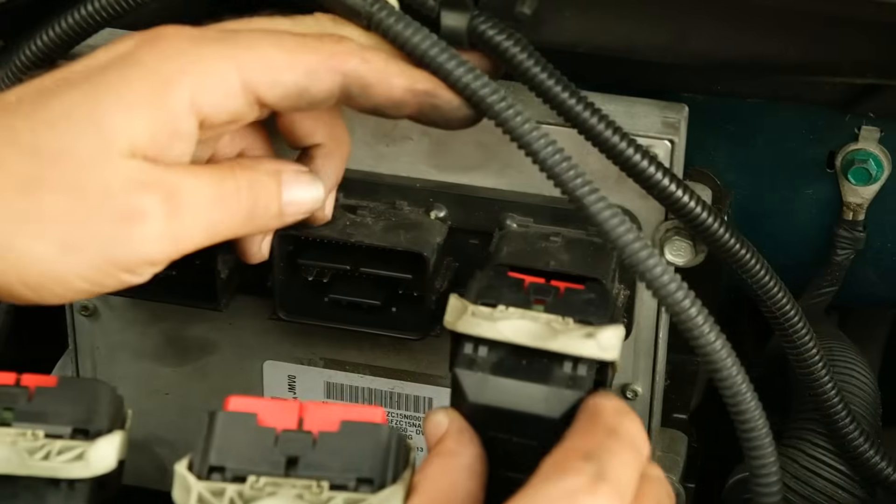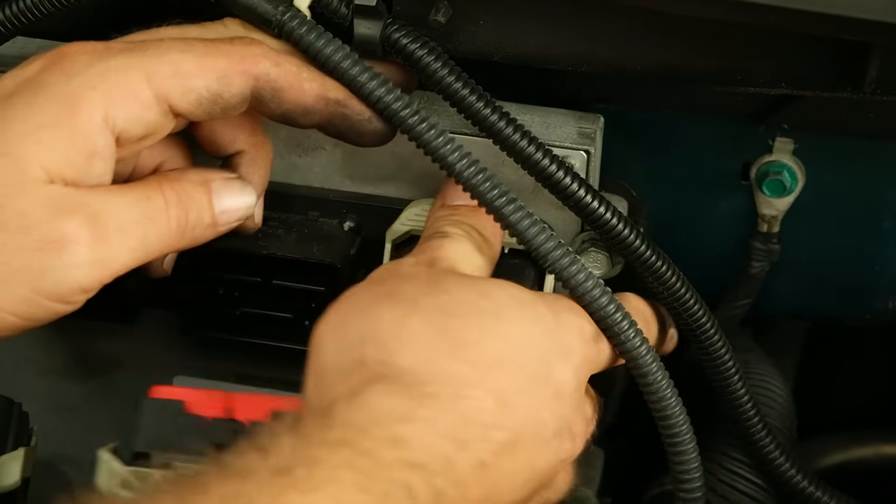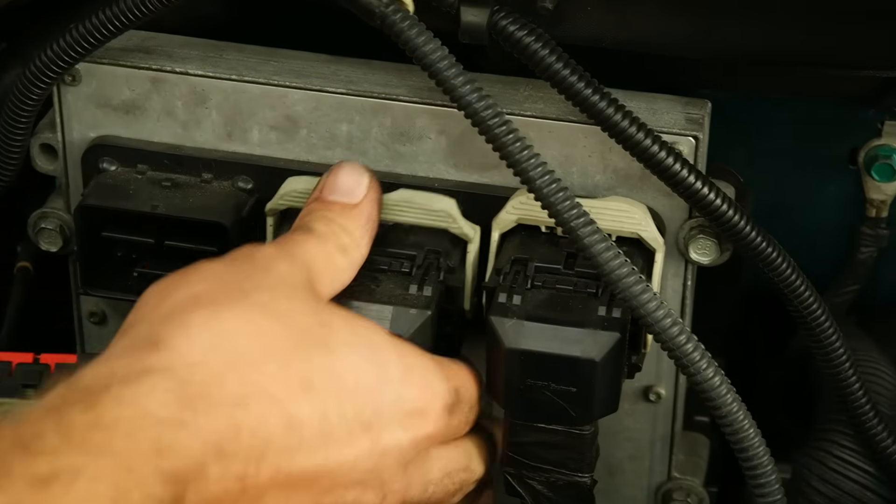To reattach the plugs, just push them in carefully and flip each lever to secure them into place. Once all the harnesses are secured, you're done.